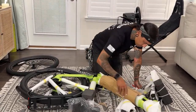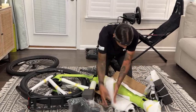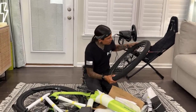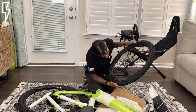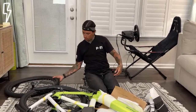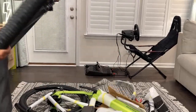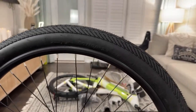We'll check what size tires they are in one second. I think this is a 14.4 amp hour battery in here. These are definitely Kenda tires — 27 by 5 by 2.20. Can we see them up close? Oh yeah, it's really close up.